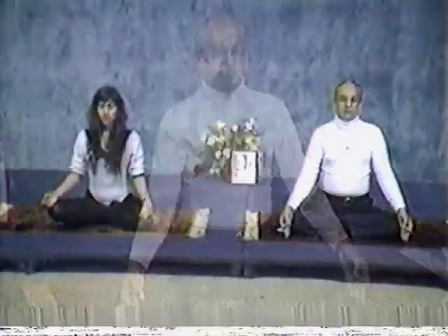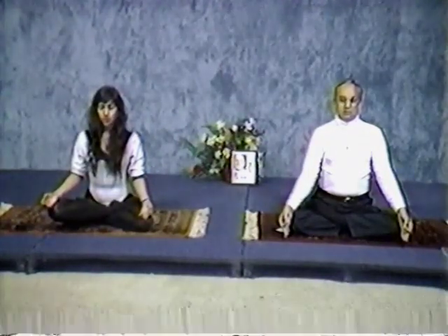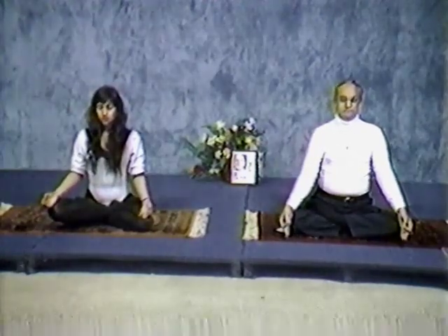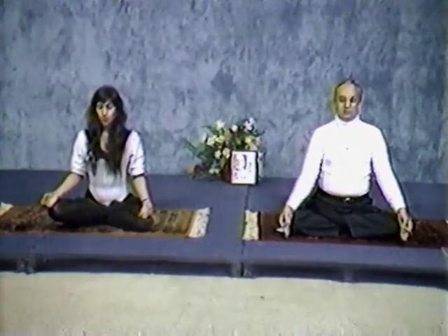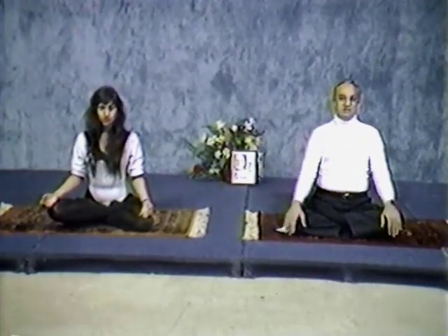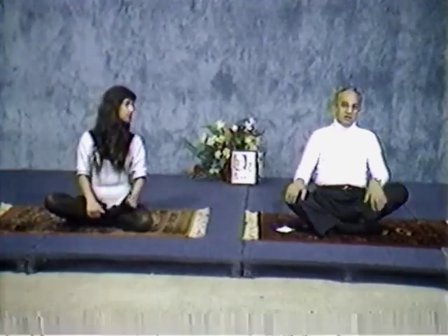Now you can join us in chanting Aum. Inhale. Aum. Again, inhale. Aum. Chanting Aum relaxes your body — that's a very important thing.